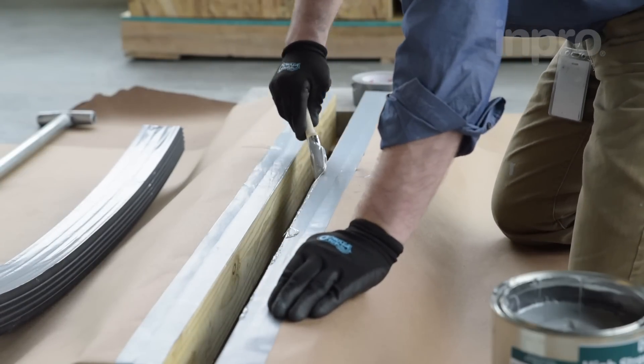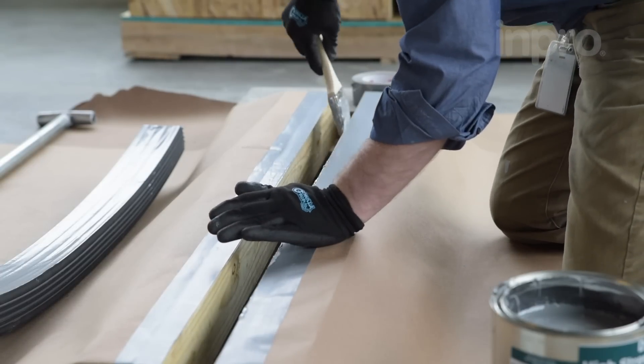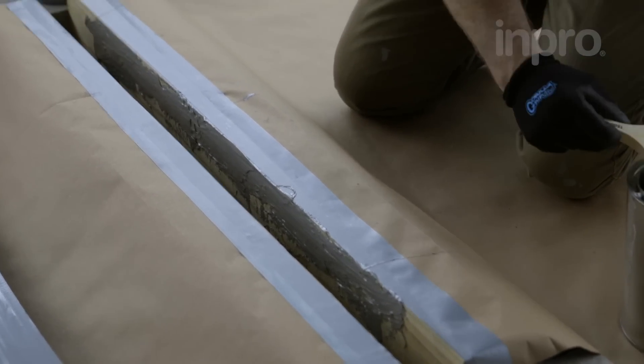Your typical installation team for this product should include three installers. Installer A and B will be working together to heat weld and install the compression seal, while Installer C will continue mixing the epoxy for a continuous installation.